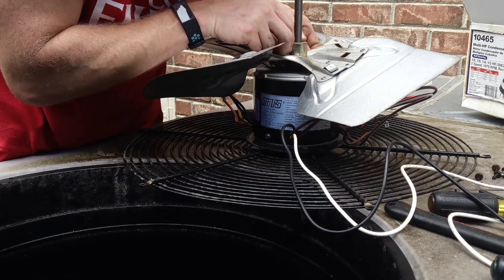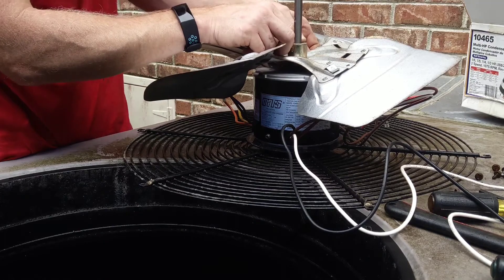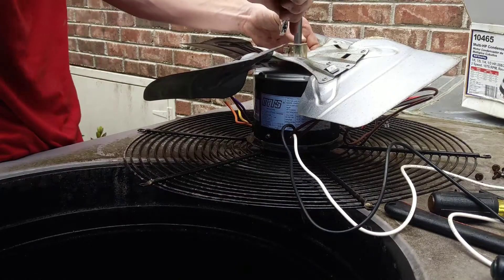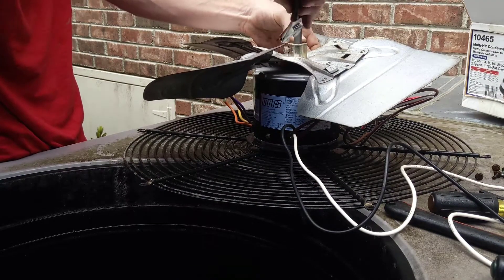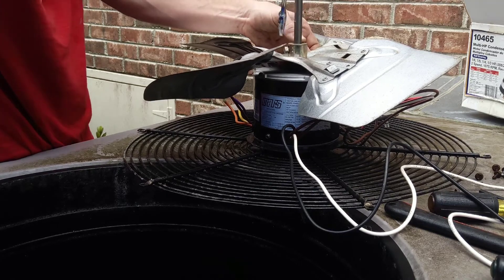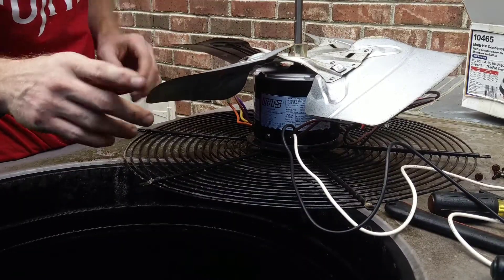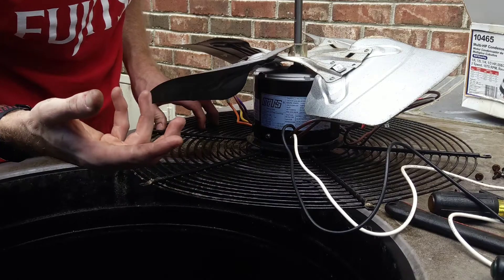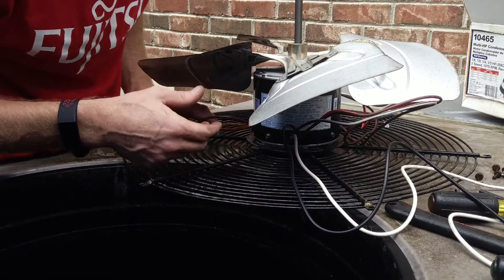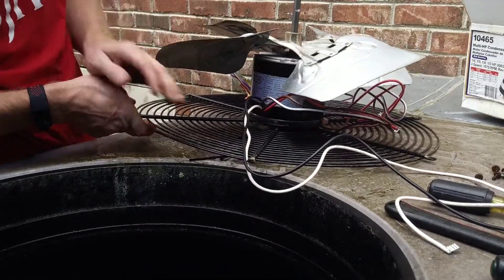Line it up with the flat spot on the shaft at the hub of the fan and get your big stubby fingers on this little set screw and put it in. Tighten it up. There we go — it's on there. Before I flip this thing over I'm going to go ahead and put some tie straps to hold these wires up out of the way for the rotation and for our speed and power wires.